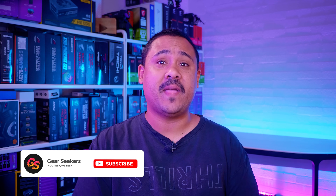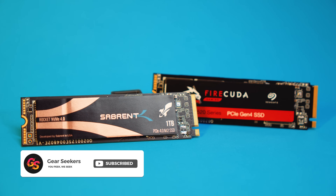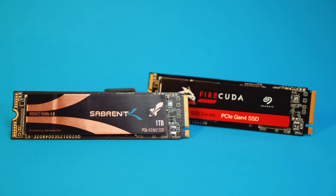Hey Gear Seekers, I'm Nick. After we did the Seagate FireCuda 520 video, we got lots of questions as to why we didn't test the Sabrent Rocket, even though I answered that in the video. The answer is pretty simple — we didn't have one. Well, that is until now. Sabrent saw that video, they hit us up and sent us the PCIe 4.0 version of the Rocket 1TB. So I decided to make the video you guys actually requested and put them head to head to settle this once and for all.